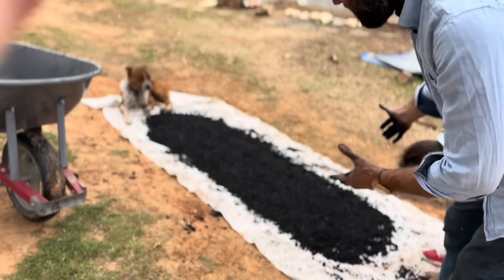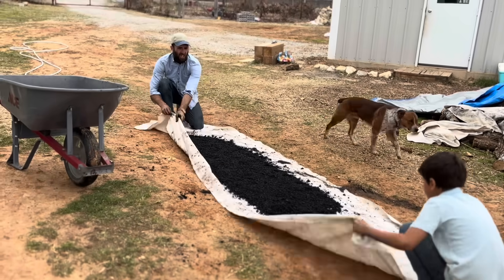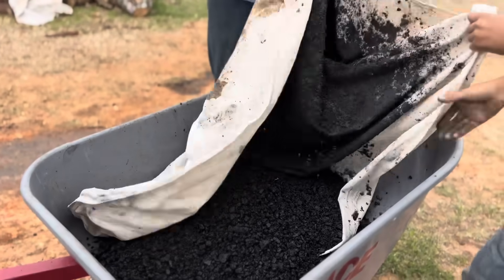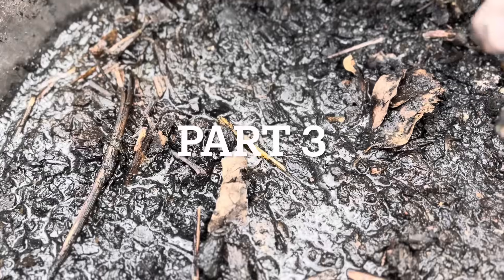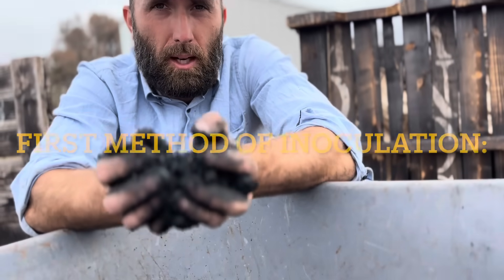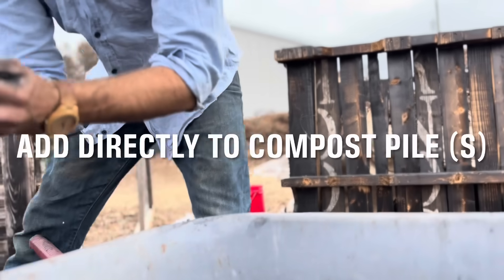So what we're going to do is take this — me and my son — and show you how to put it in here the easiest way. So I'll bring in this side first, just kind of get it all. The first and most popular way to inoculate your biochar is to take it just as is after you've done all that we've done up to this point and just take it and toss it into your compost piles.